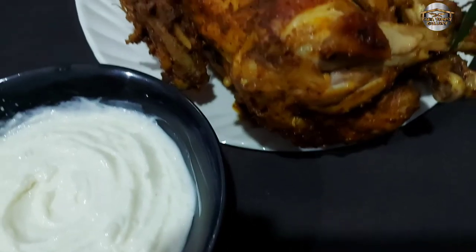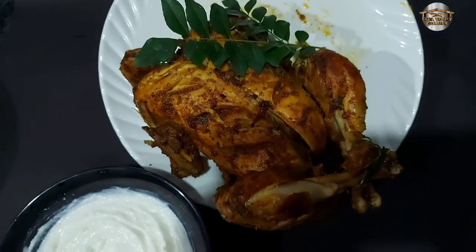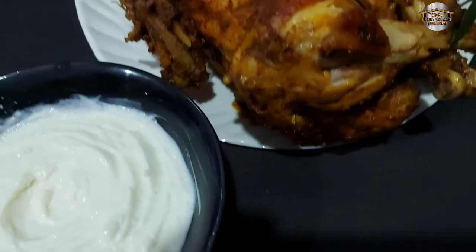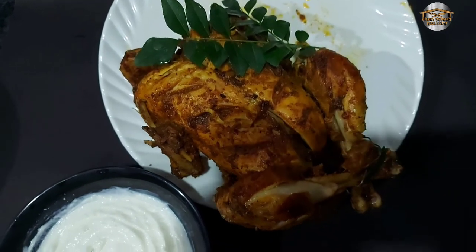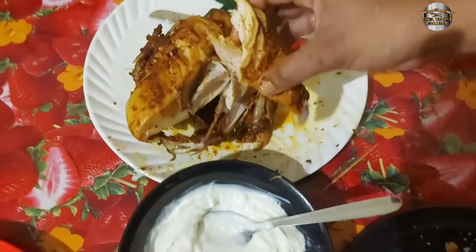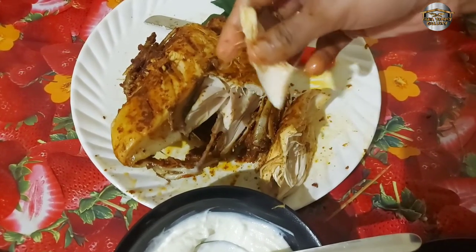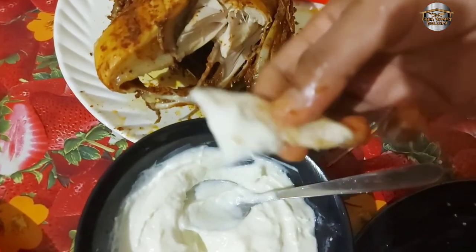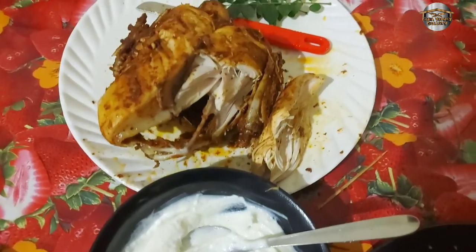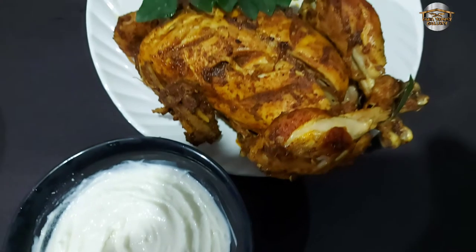I will be ready for the chicken. I will be ready for the recipe. I will get a grilled chicken. I will try this — I will get a good taste. I will taste it. It's very soft. If you think about this video, subscribe to the channel.